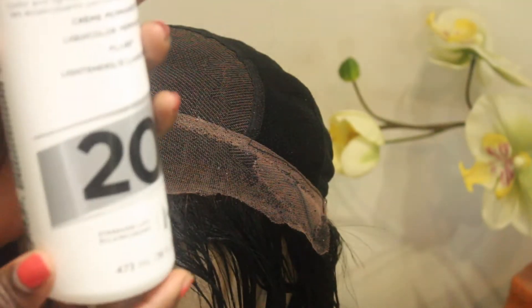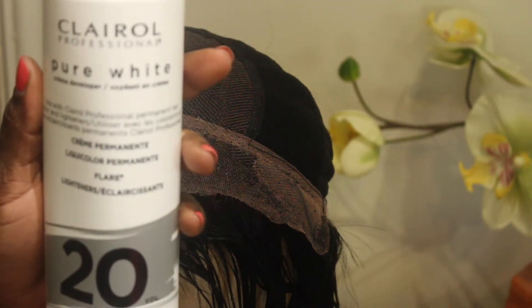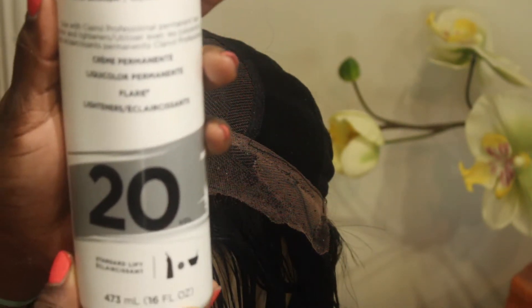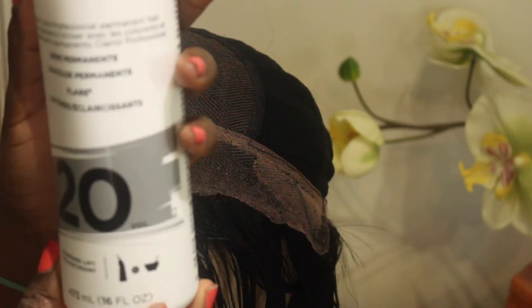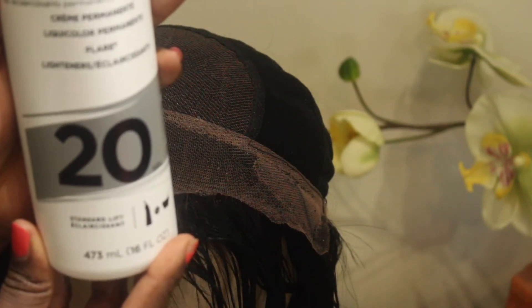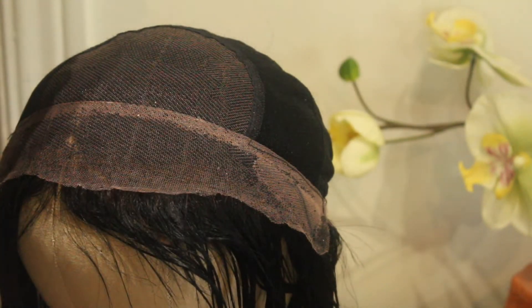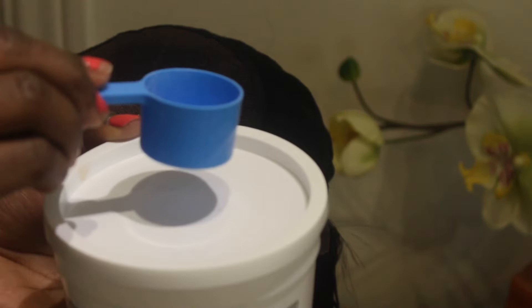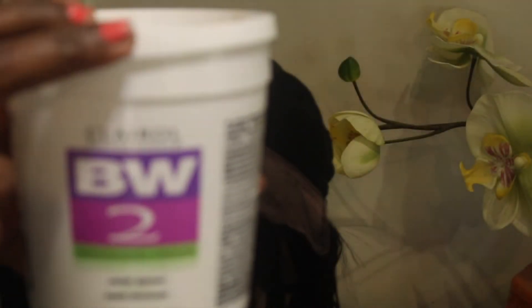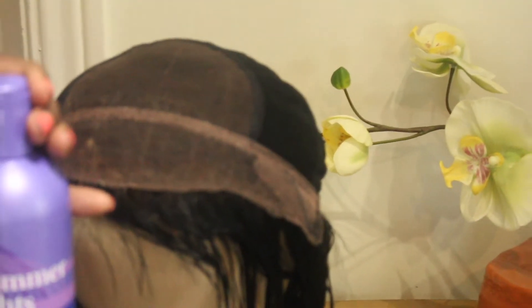The first product that I use is the Clairol Professional cream developer — this is in a 20 standard lift and it is the pure white. The next product that I use is the Clairol Professional BW2 de-dusted extra strength, and this is normally mixed with the cream developer from Clairol Professional.